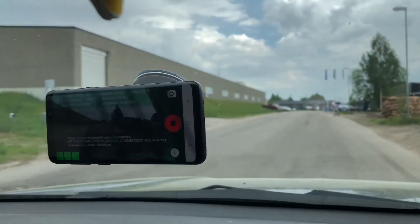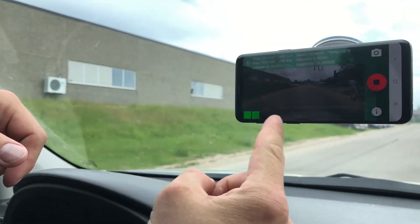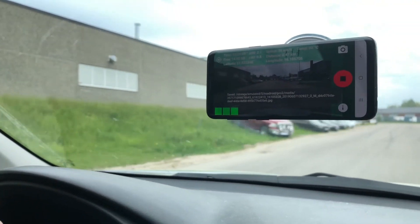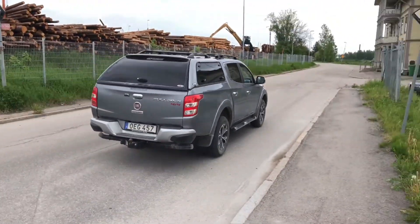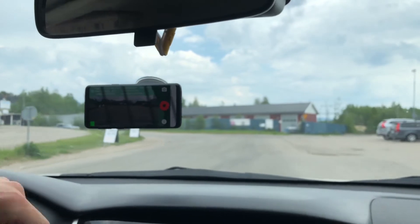There are some bumps here on the road and you can immediately see that the feedback to the system is indicated by this colored bar.